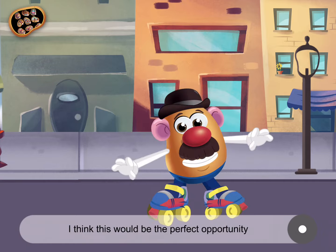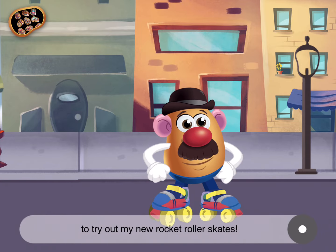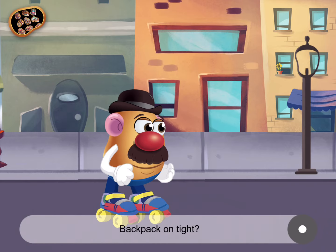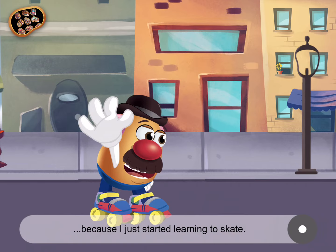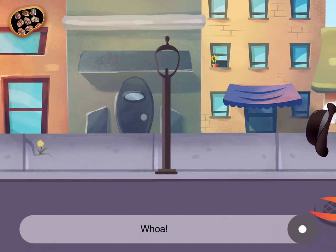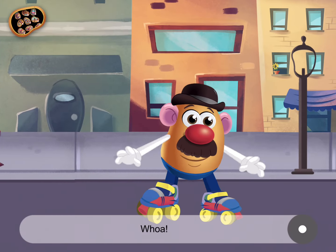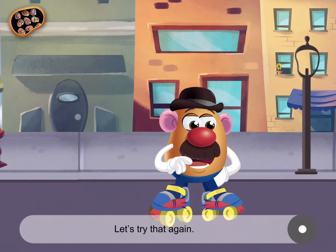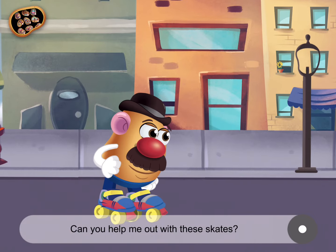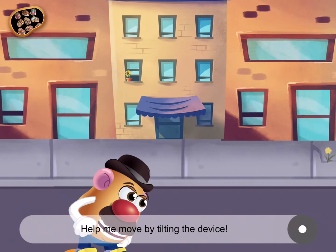I think this would be the perfect opportunity to try out my new rocket roller skates. Lunch and homework packed. Backpack on tight. Can you hold my hand? Because I just started learning to skate. All right, here we go! Whoa! Let's try that again. Can you help me out with these skates? Help me move by tilting the device.